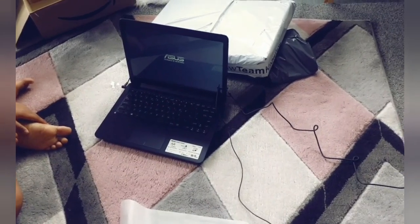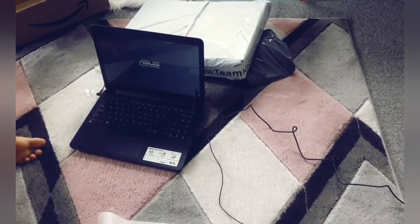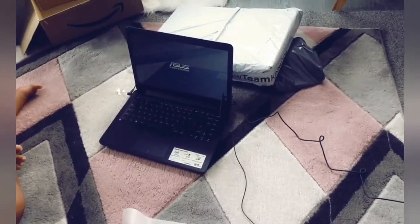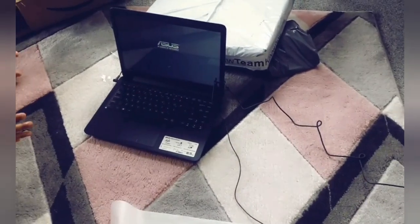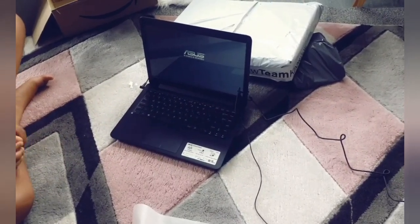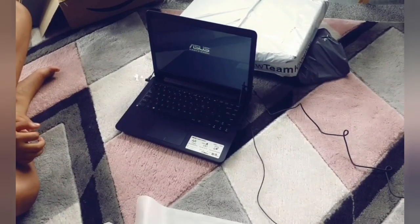I thought it was going to take a few hours to charge before it powers on. It's recommended that with a new device — like a new phone — you plug it in, turn it on, set it up, and then turn it off and leave it to charge. You first set it up, then turn it off again to let it charge, just to check everything is working alright.